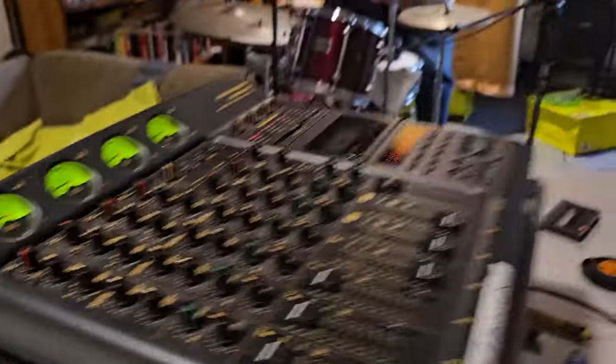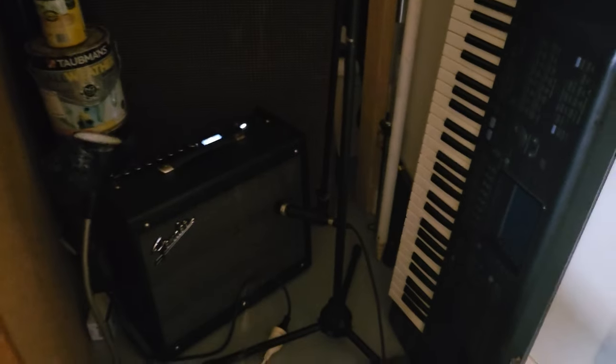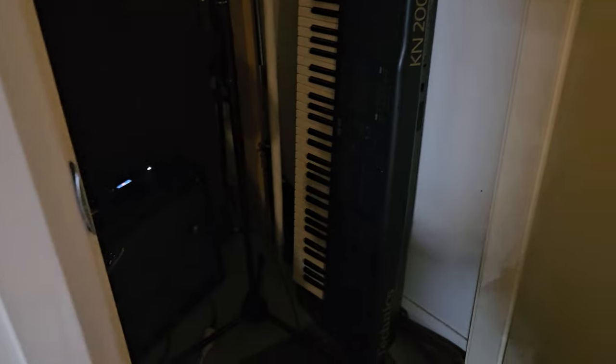And then we have the guitar chilling in here. We've mic'd that up so we can get the sound of the amp. We took the head off an FM-58, because we're poor.